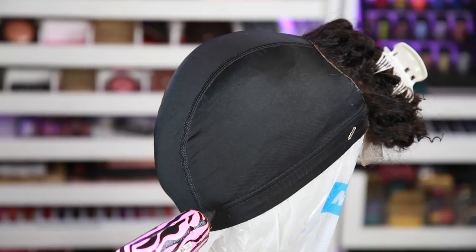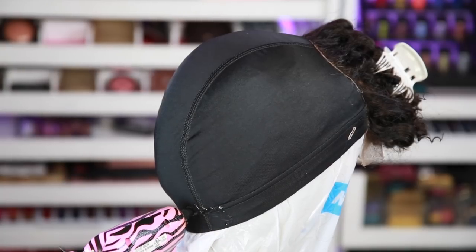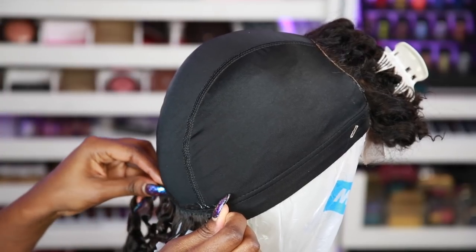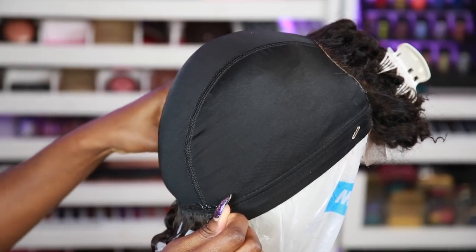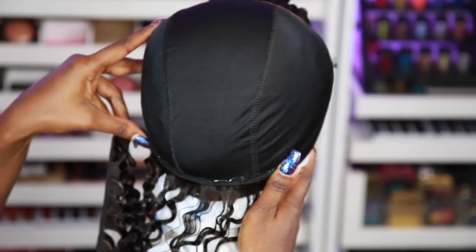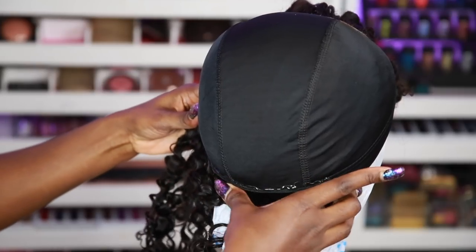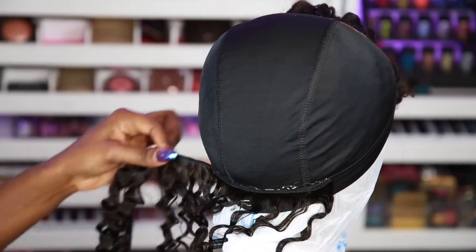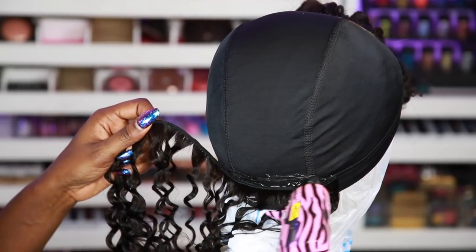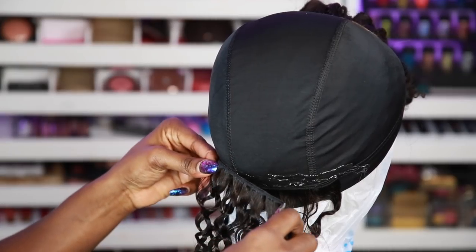Now that I'm done with the lace, I'm going to start on my bundles. This time I'm just going to put the glue straight onto the dome cap where I want to lay the bundles and stick it straight on. I noticed that the black glue dries a little bit quicker, so you have to move a little bit faster. The consistency is a little bit different — a little bit thicker — it's different from the other kind.